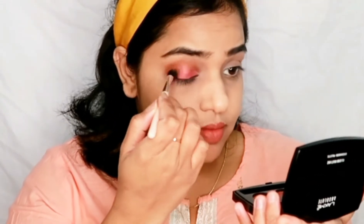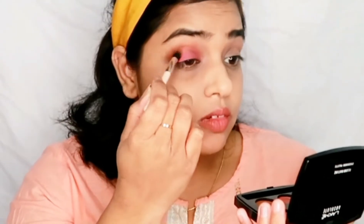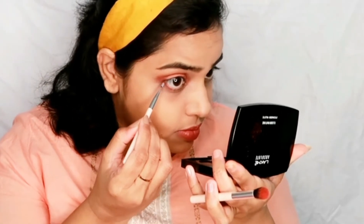Taking the same shadow I am blending it out, and after that I blend it out with the same brush I used before. As it is a festive look I used a little shimmer shade. After that I used pink and chocolate brown shades in my crease area, and I am using the same on the lower lash line.